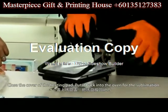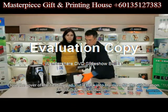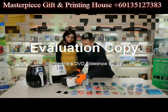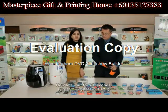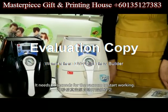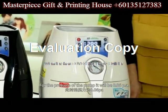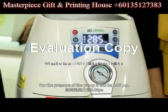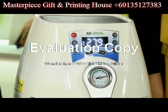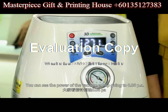Close the cover of the heating pad and put it back into the oven for the sublimation. Now let's wait for 20 seconds — it needs 20 seconds for the vacuum to start working. For the pressure of the pump, it will be 0.06 PA. After 20 seconds, it will start working. You can see the power of the vacuum pump going to 0.06 PA.